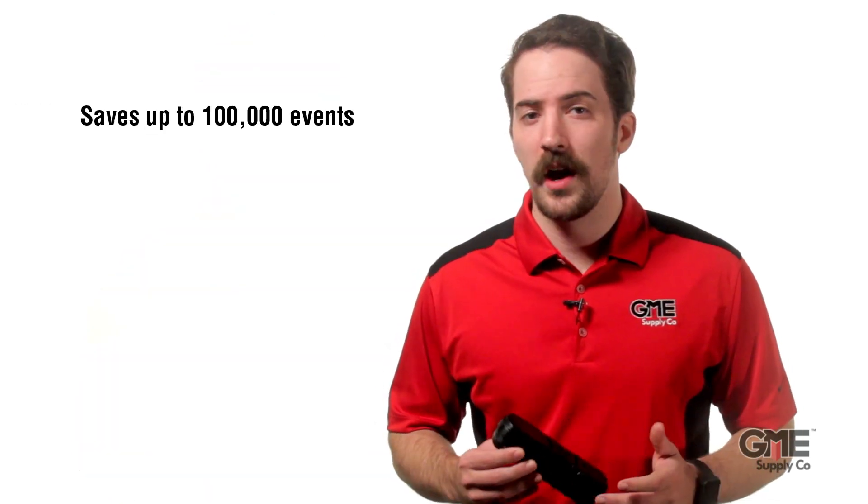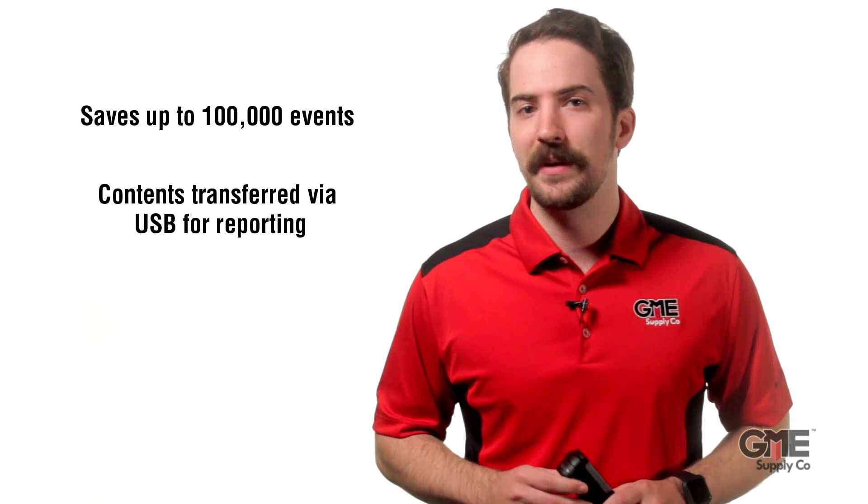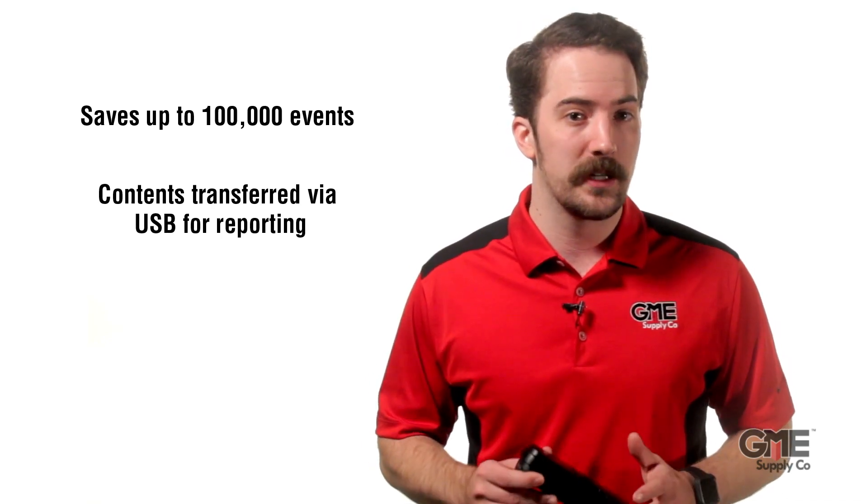Thanks to the newly developed automatic sensor test, the sensor receives a correct function test every time the Radman 2XT is turned on, providing additional assurance. The Radman 2XT also saves the exposure values for the E field and H field continuously and adds a timestamp to each dataset. This device can save up to 100,000 events, and with the Radman 2TS software, contents can be easily transferred to a computer via USB for reporting.